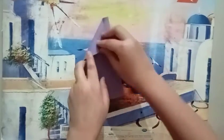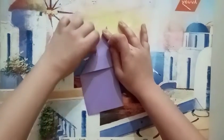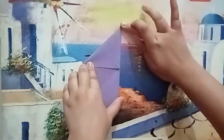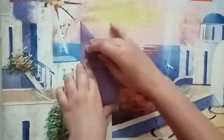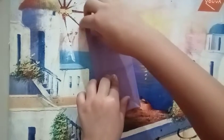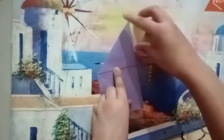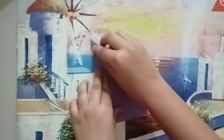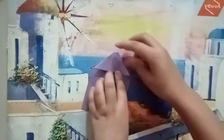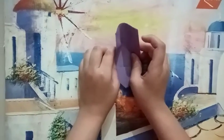So here we are not going to fold this, and we will fold it like this. Then we will also fold this corner as we did it here, and now we will fold it like this and now we will fold it like this.